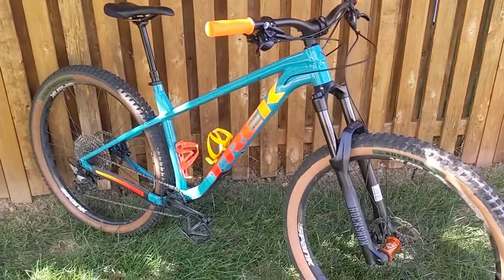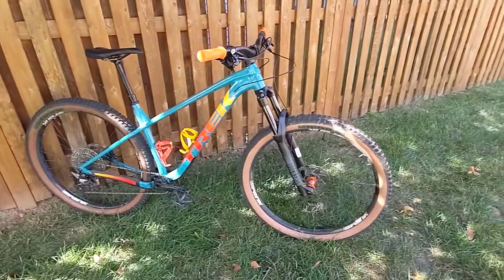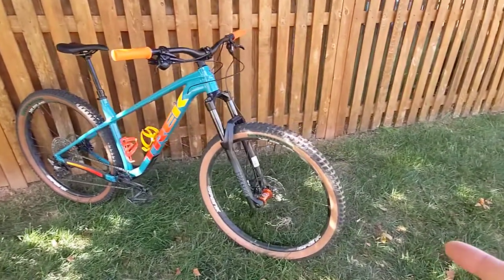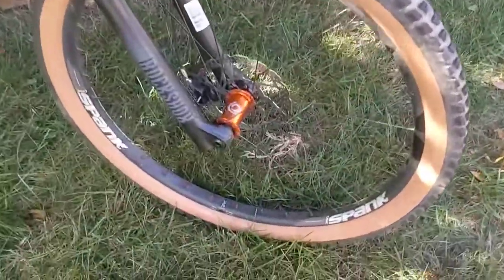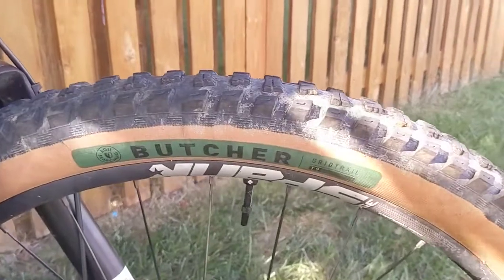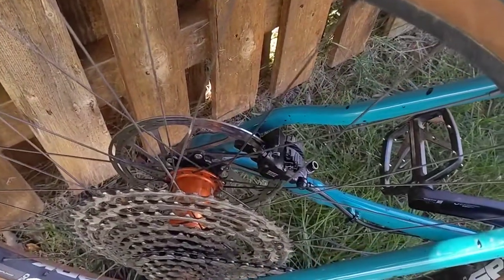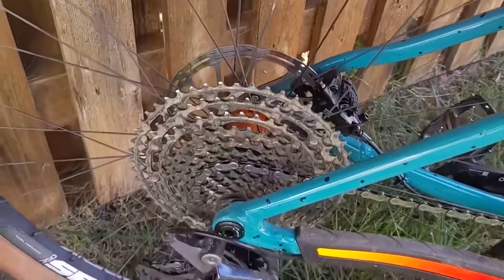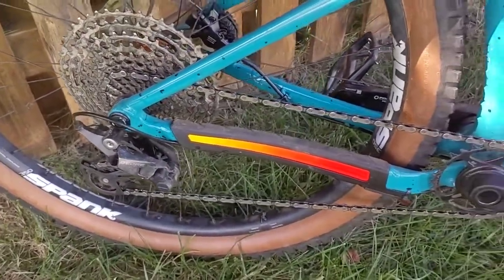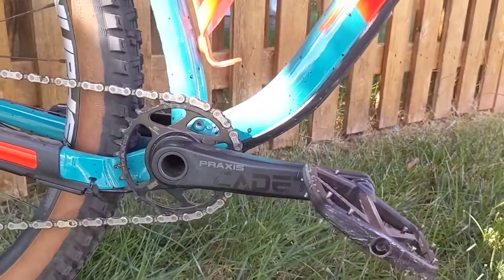I wanted this frame specifically for this color combo — would you just look at it? I immediately swapped out the wheels for these. It's got I9 Hydra hubs with the Spank 350 rims, and they are wrapped in 2.6 Butchers in the front and the Illuminator — both are 2.6 Soil Searching models — in the rear. On the rear we're running the 180 SRAM Centerline rotor, Deore 12-speed cassette, and Deore derailleur.